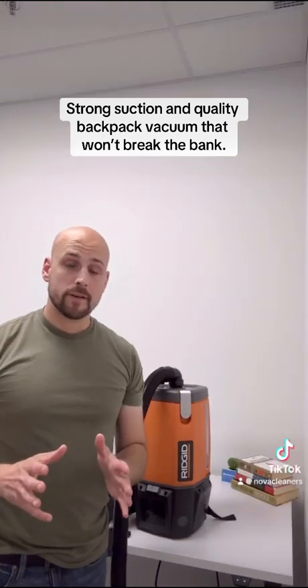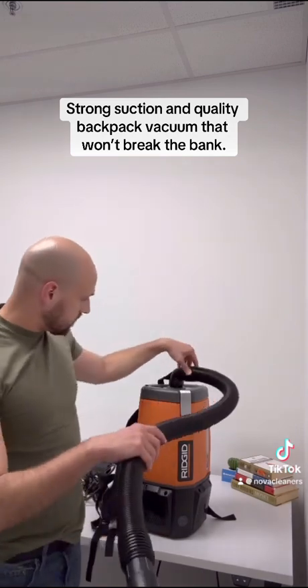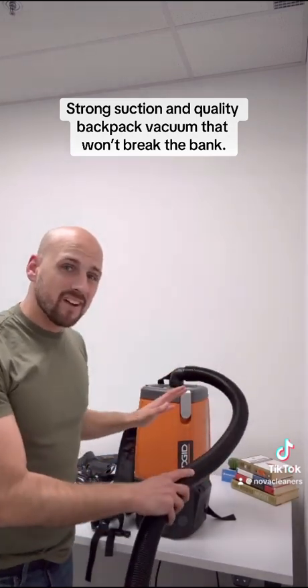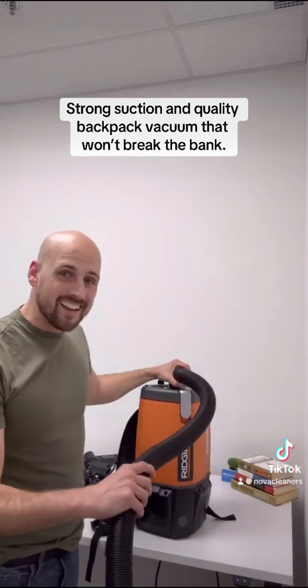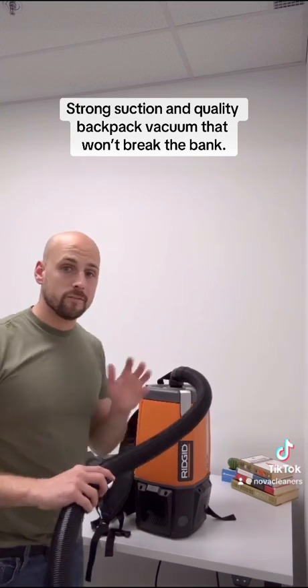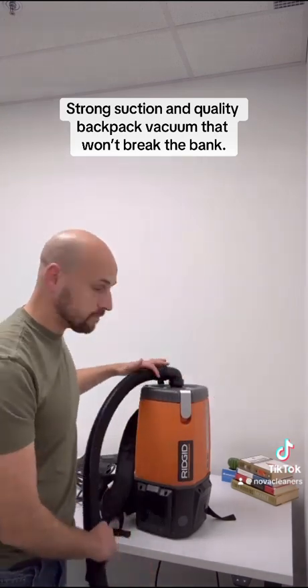Another feature I love about this is the maneuverability. Right here the hose swivels, which makes it nice and easy to move around. A lot of other vacuums have the hose fastened in more rigidly and it's a lot more tricky because you always have to lug the hose around. With this little feature, it makes it nice and simple.